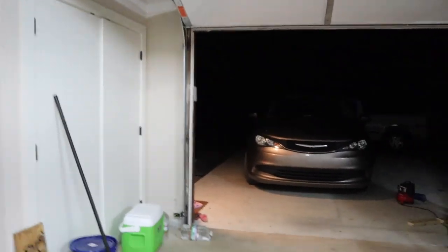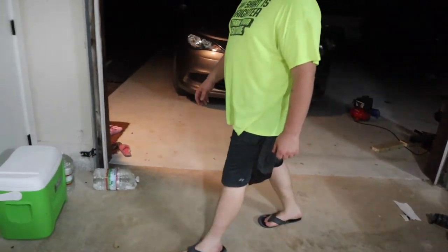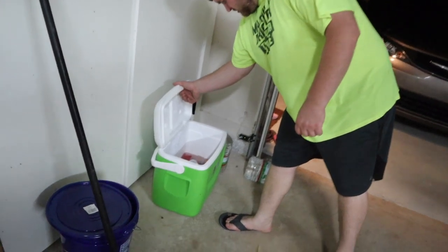All right, we need something to put them in. How about that ice chest, Vincent? Yeah, that'll work. I'm just going to throw some wire over the top of it and walk that whole thing over there. That bucket will work too.